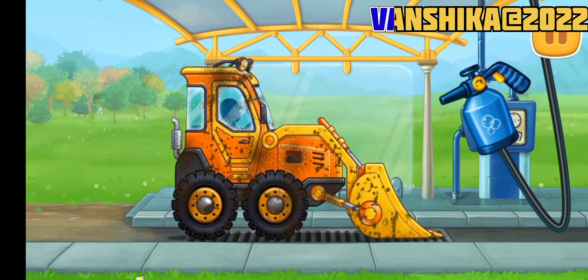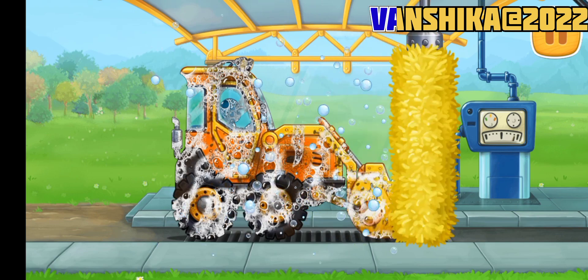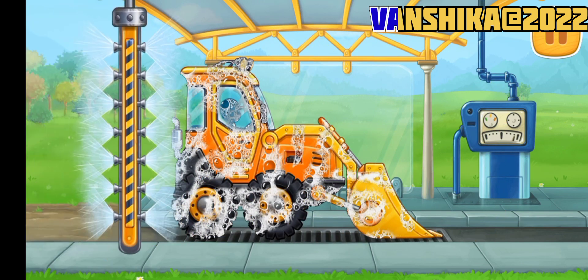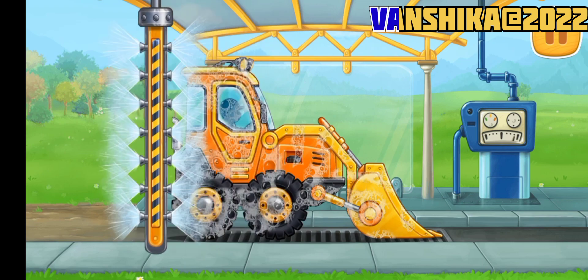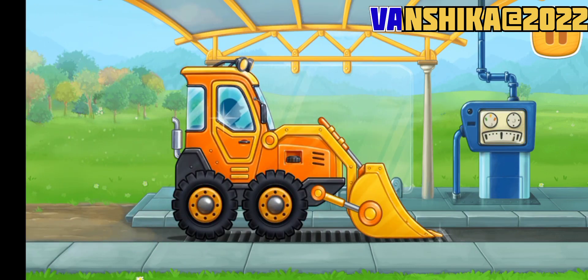And now let's wash the mini bulldozer! Keep up the good work!